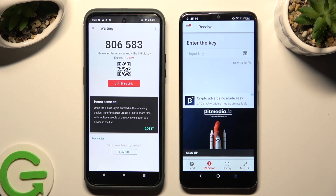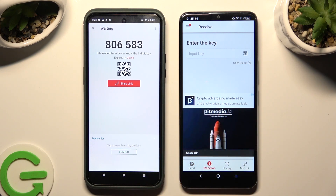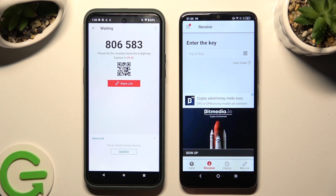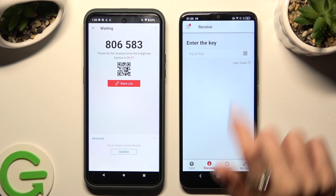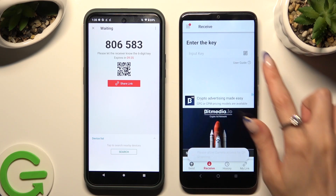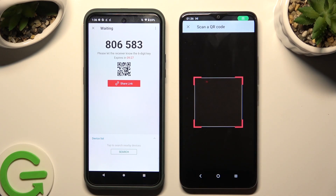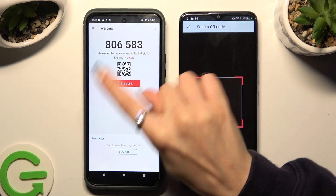Now, after selecting Got It in the Here's some info pop-up, decide which connection method is better for you. If you want to connect by scanning the QR code, tap on the scanning icon next to Input Key on TCL, then allow camera access in the pop-up, and point your device's camera at the code.